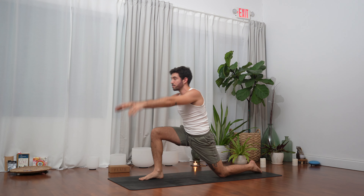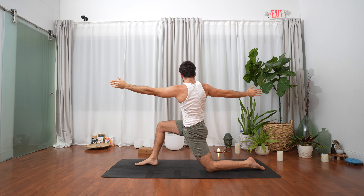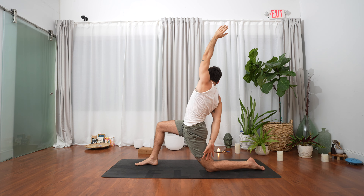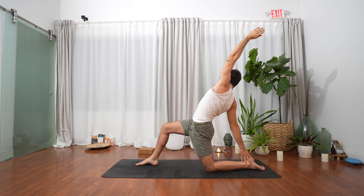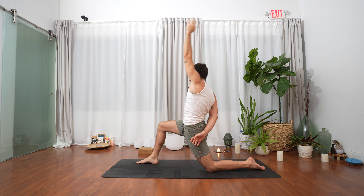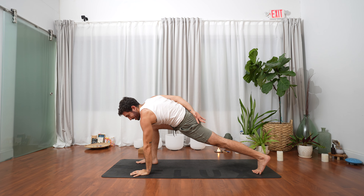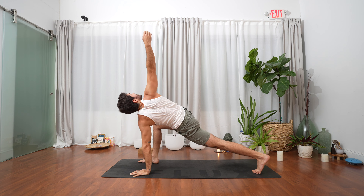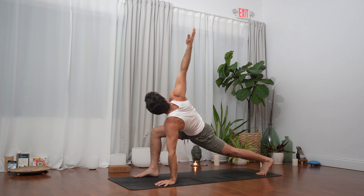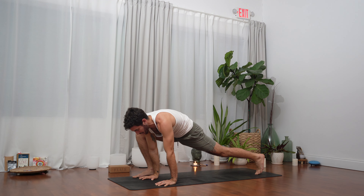Bend the right knee, both hands up to the sky, exhale twist to the right — left hand towards the front of the mat, right hand to the back, shoulders away from ears. Inhale maybe you can reverse it, maybe you can reach with the right hand towards the left ankle, or behind the lower back, whatever is accessible. Another breath in, exhale left hand to the left front side of the mat, tuck the left toes, lift the left knee, engage the whole left leg — glute, hamstring. Inhale open the right hand to the sky, easy twist.